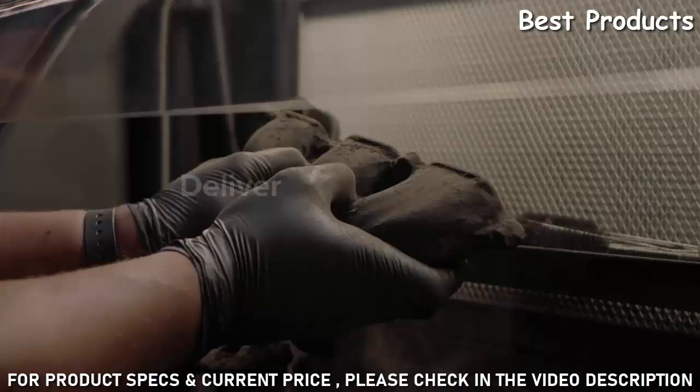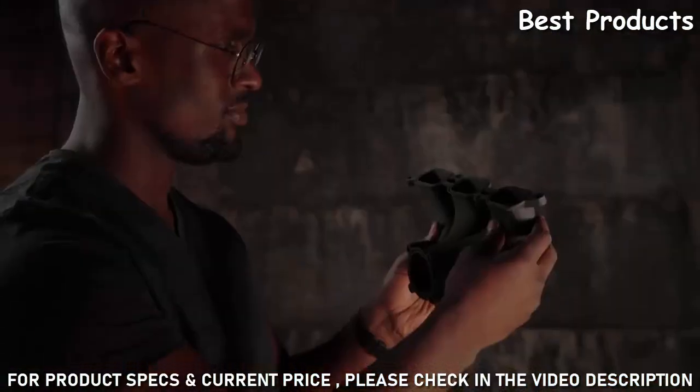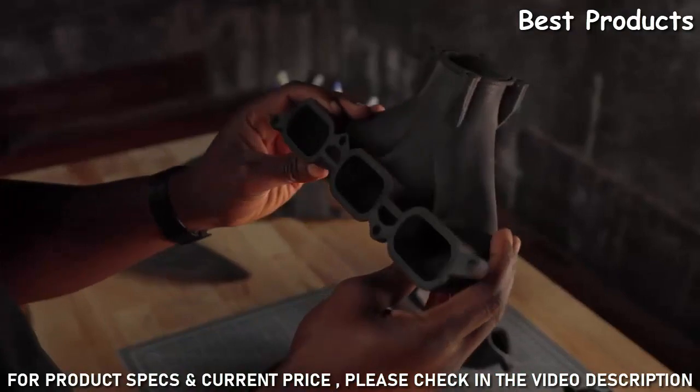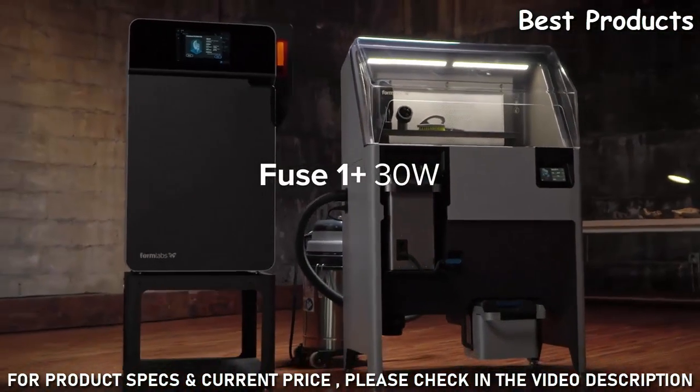Enabling lower cost per part, so you can deliver maximum output and minimum waste, while providing whatever the world may need — tomorrow and today. Fuse One Plus 30-watt: industrial quality parts.